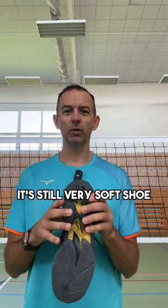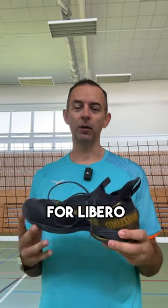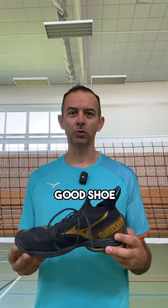It's still a very soft shoe, so I would recommend it for every volleyball player — for attacker, for setter, for libero. I think this is a pretty good shoe, so try it if you want.